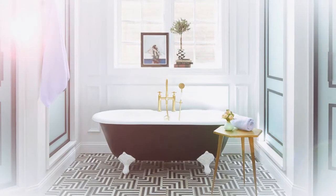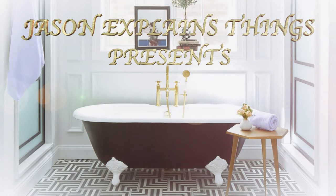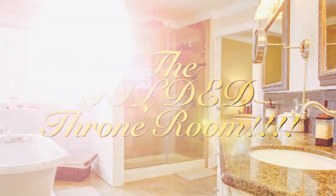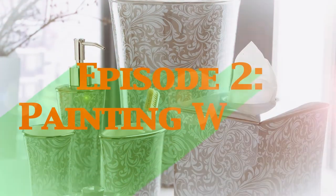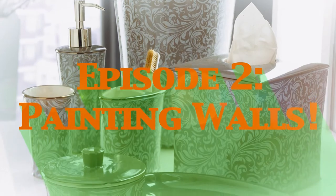Jason Explains Things presents The Gilded Throne Room, Episode number two: Painting Walls.